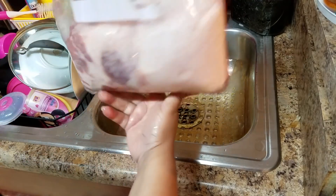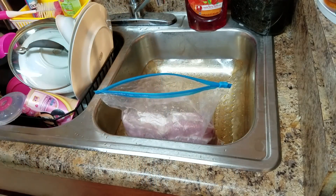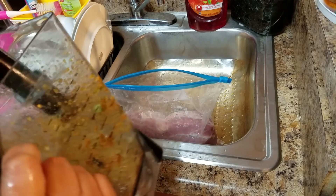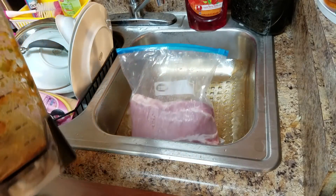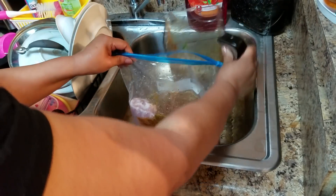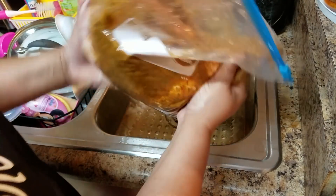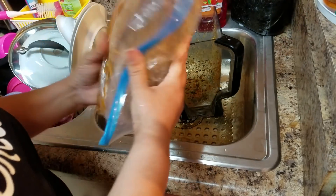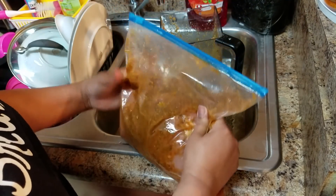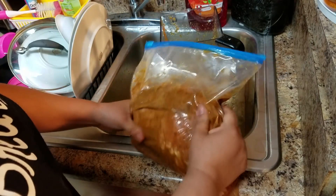I put the pork in a ziploc bag because I'm going to marinate it with all the ingredients we just blended. It's better if you let it sit overnight, or you can leave it for a few hours — the more time, the more flavor the pork is going to take. Add the marinade in there, and later I'll add more salt. Make sure you cover it really well and put it in the refrigerator.